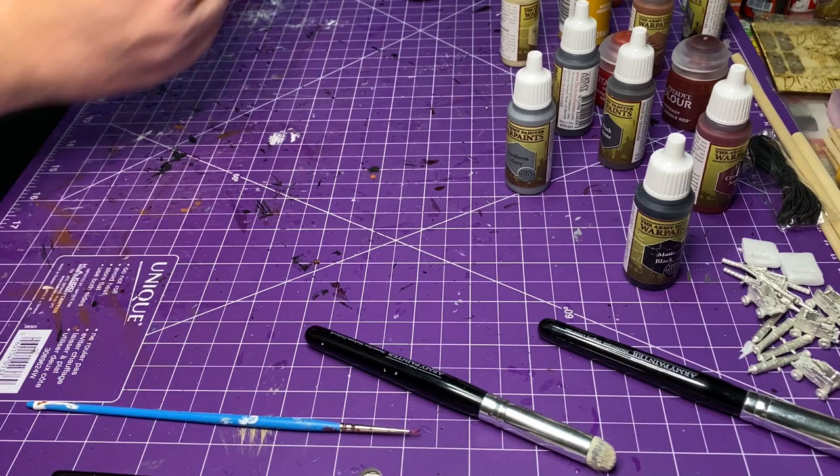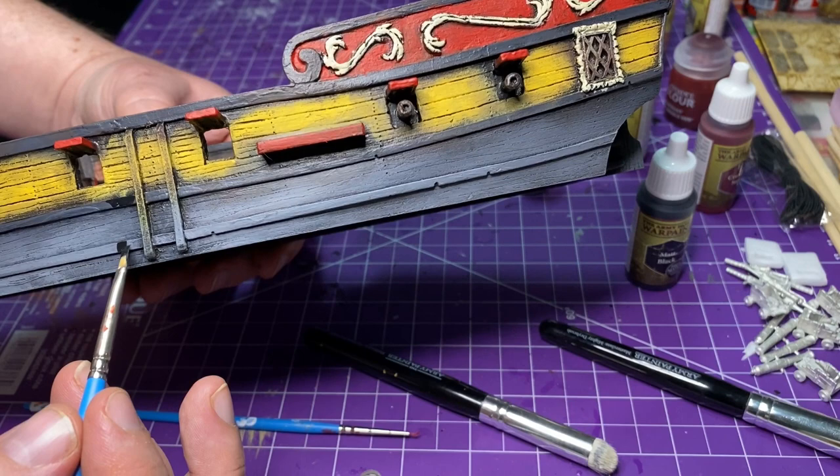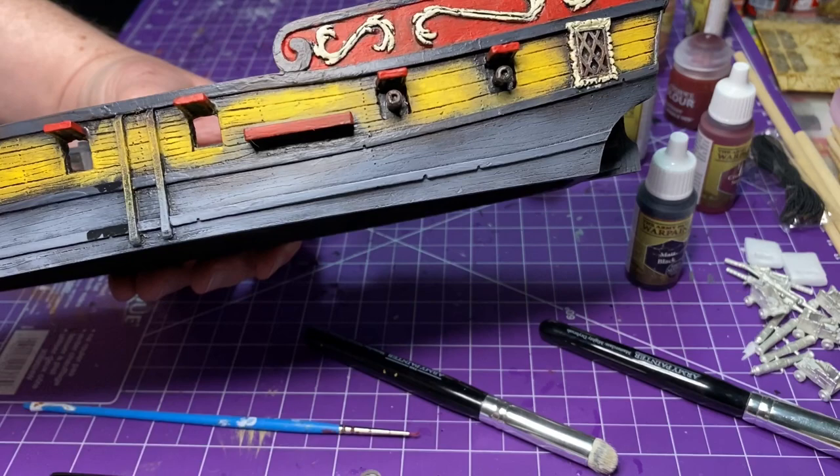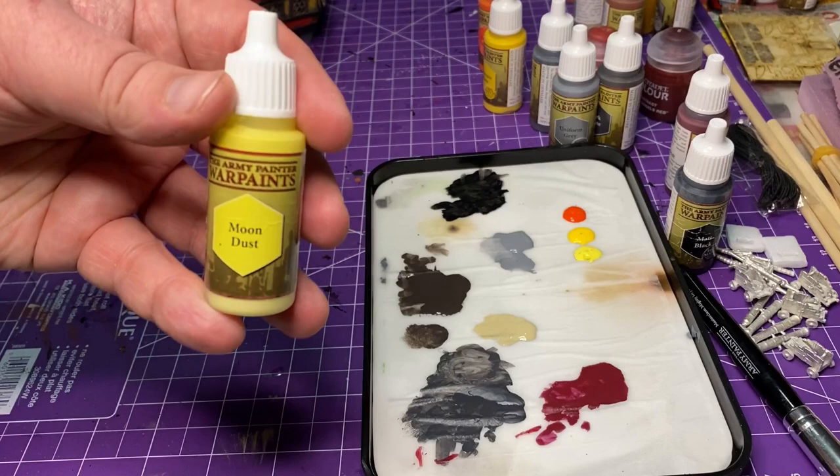I went to the matte black from Army Painter — it's a really good black paint with a really matte finish. I ended up doing all the trim. I realized it was just a little bit too light — there wasn't good definition. So I knew I had to add black lines back into it. I go around the whole ship, hit all the lines, the tops, everything with the black.